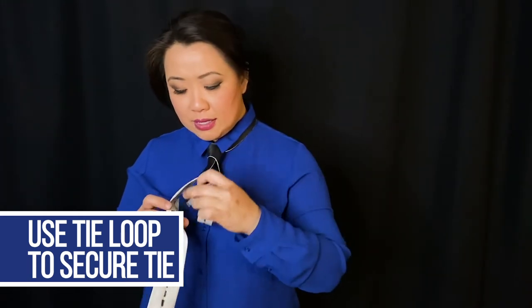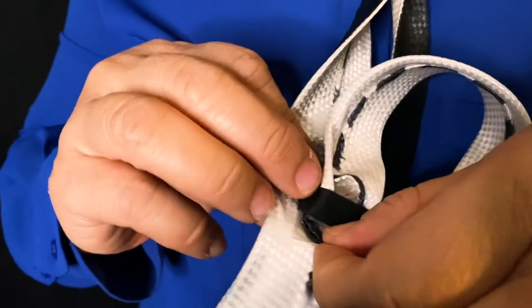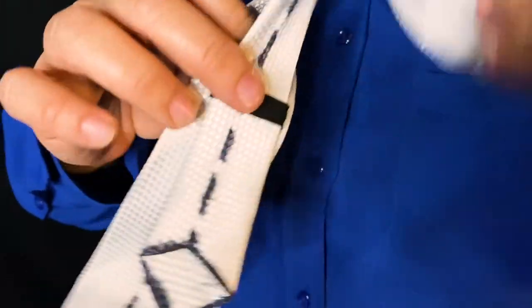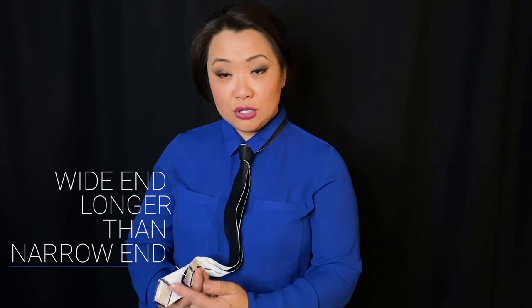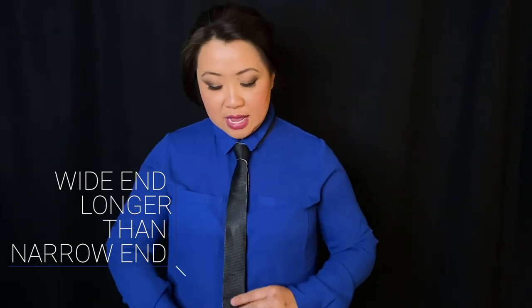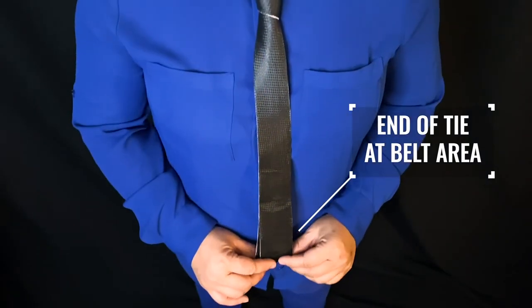Where you see the seam in the back with the tie loop, take the narrow end of the tie and put it through that loop. Usually companies will have the brand name of the tie and who made it right there. Loop it through so that when your tie moves, it moves all together and it's not like two pieces walking around. The wide end should be longer than the narrow end, and it should fall right at about your belt area. And there you go — voilà, you just tied your first tie.